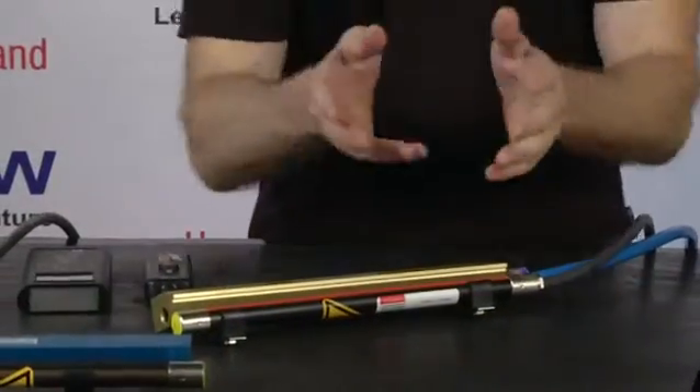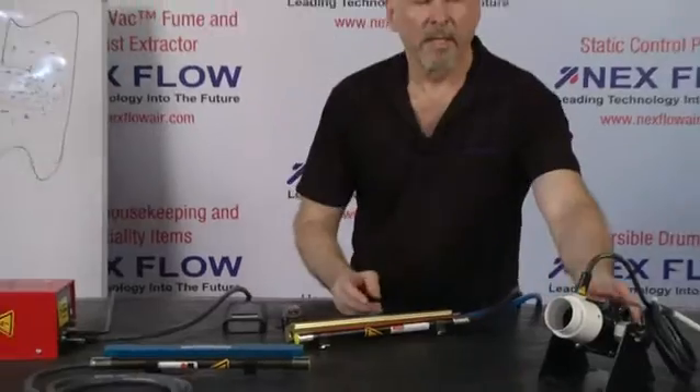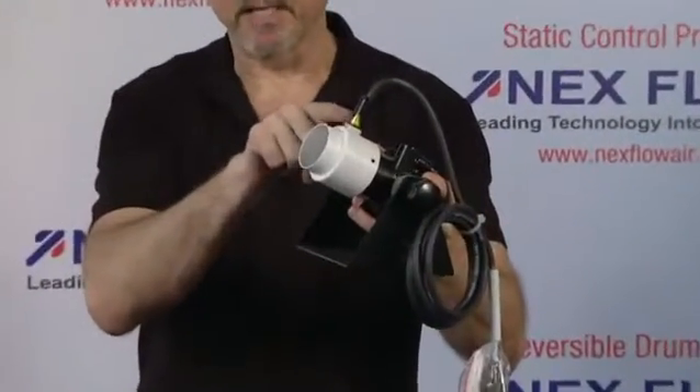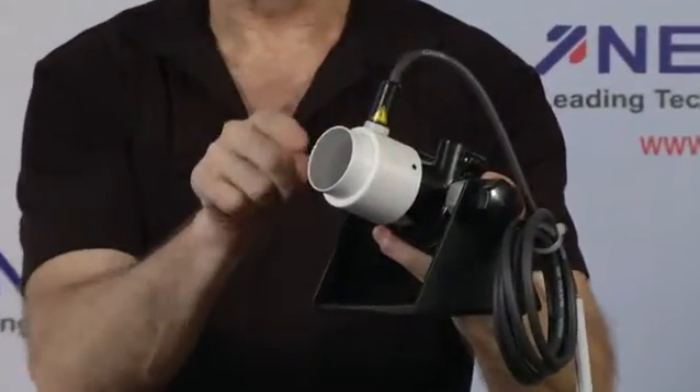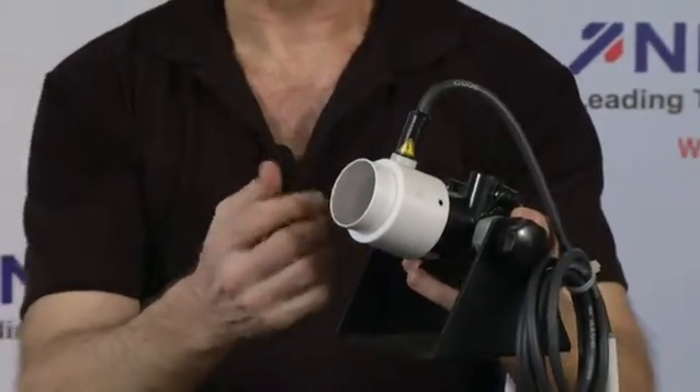If you're dealing with a deep curved surface or going inside a container, the ion blaster beam is the ideal product to use. We use a plastic head with an ionizing pin in it. It is important that the head be plastic, because if it's metal it'll tend to draw away some of the ions produced, weakening the device. Ours stays strong and powerful for your static application.